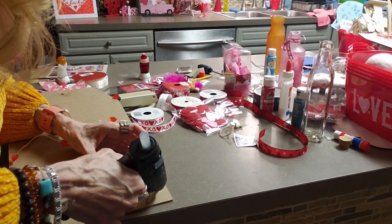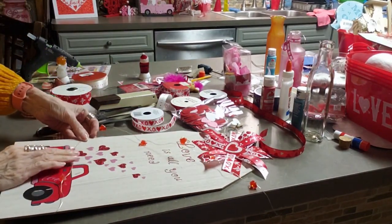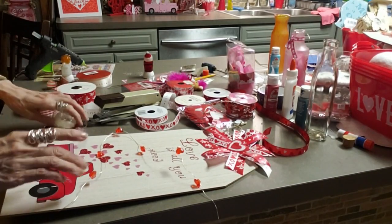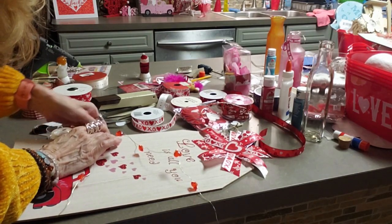I got these little lights from the Dollar Tree — the little heart lights. These are the little mini ones. I only saw these there once; I went back to try to find some more and I never could find them again. They're the little teeny ones, so I'm going to wrap them around this sign.